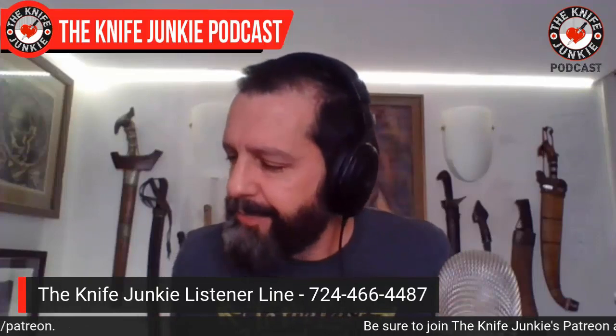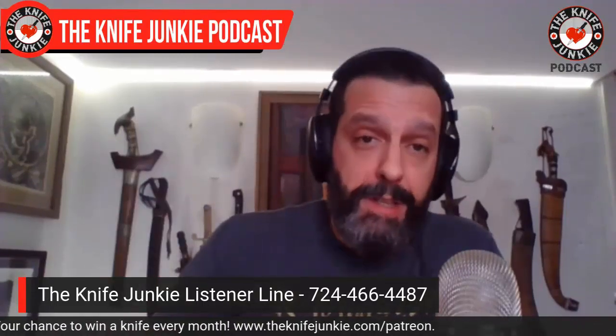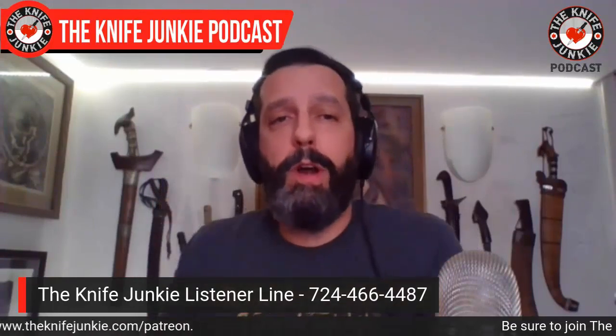Today I was carrying the new Hogue and my old case knife, something like that. This is Jim from Tallahassee. Today I was carrying my salt knife and a fruit cutter, something like that. So I will start this and then you will continue by calling the listener line 724-466-4487.